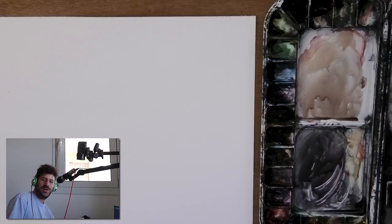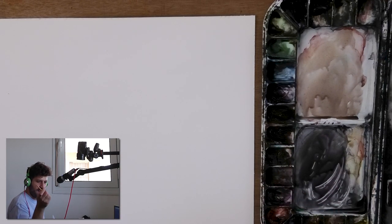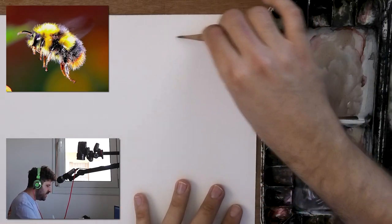Hey, what's up, Lee Ron here. Thank you for joining me in today's video. We're going to paint wet-on-wet bees. I do have a weird setup — camera is way over there because I want you to see my face too, but the most important thing is what's going on on paper here, so I want to explore wet-on-wet technique together.